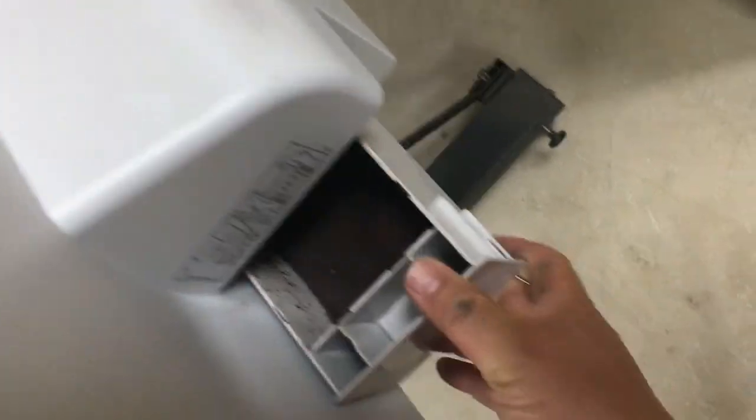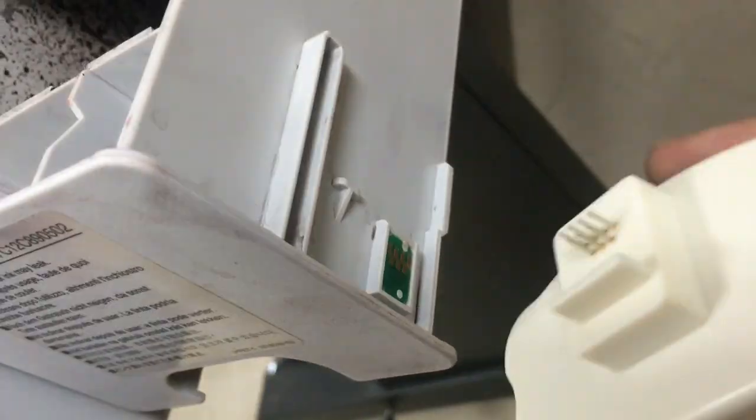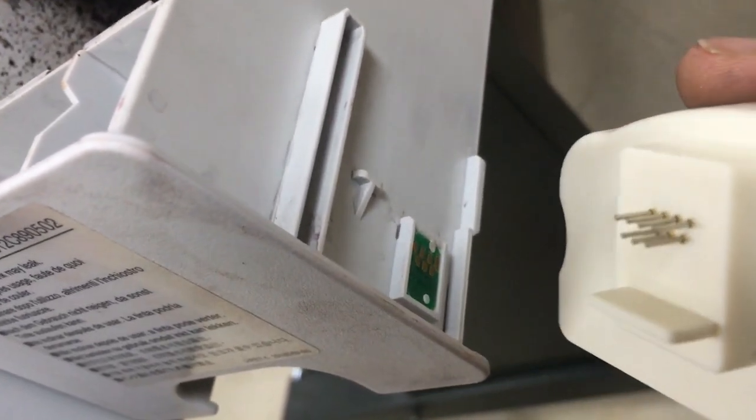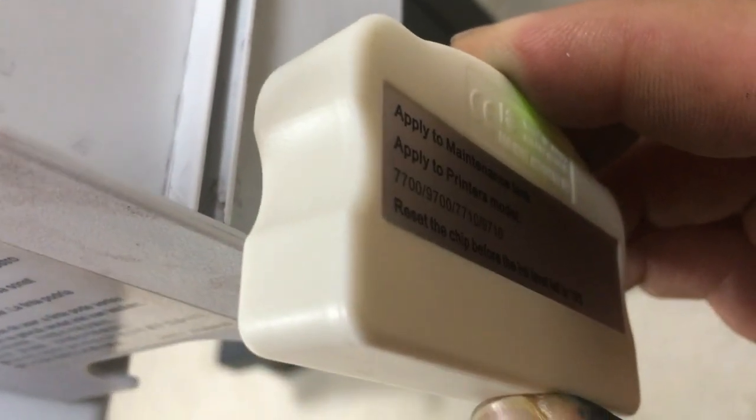We go to the right side of the printer. At the back, we reach down and pull off the maintenance box. We can see the chip on the box. We took off the MB4 resetter and lined up the pins with the chip. We push the resetter down and started seeing a flashing red light. After the light turned green, the maintenance box was ready. Let's put the box back into the printer and see if it's working.